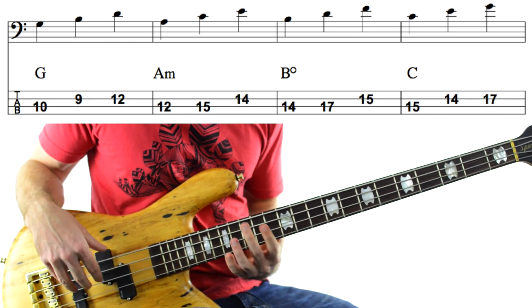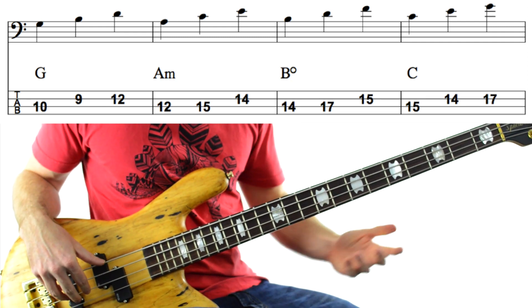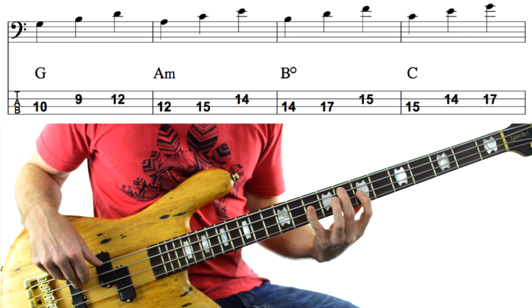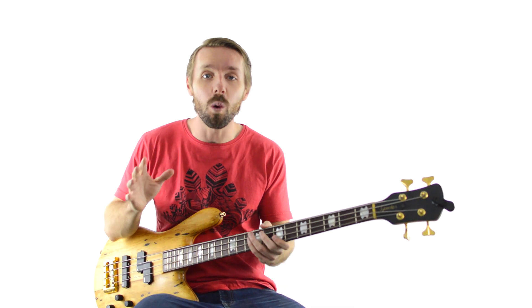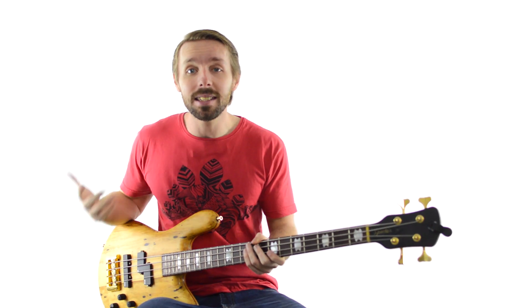By the way, you don't just have to stick to the A and D strings. If you want to change things up, you can swap over to using the D and G strings as well. That's totally fine. Now if I'm going too fast for you, don't worry — I've put all of the tabs and notation into a handy PDF that you can download by clicking the first link in the description and filling out the form on that page. It's 100% free, my gift to you to make it easy to start using this killer bass workout.